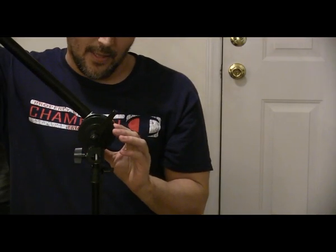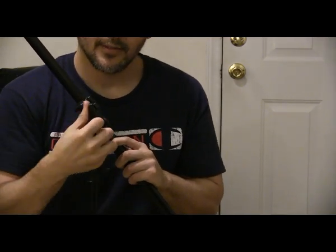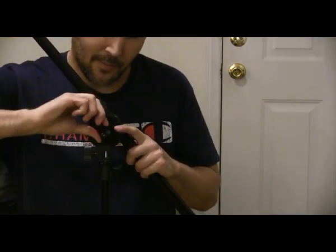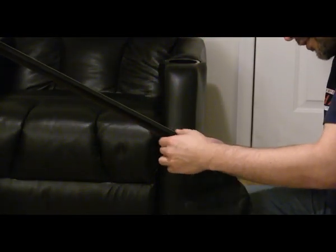Now for the next one — the overhead boom stand. First you want to loosen this. This part goes in the top, this part goes in the bottom, and you just slide it in and tighten it. I'll show how the top part expands — it'll be more diagonal, going over the top of the head. Make sure you put this part at the bottom and screw it in.